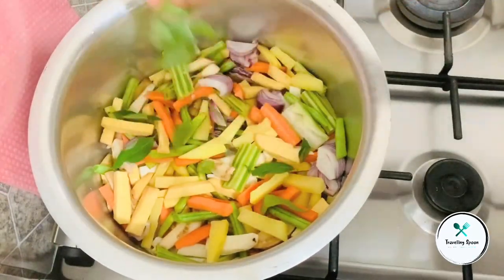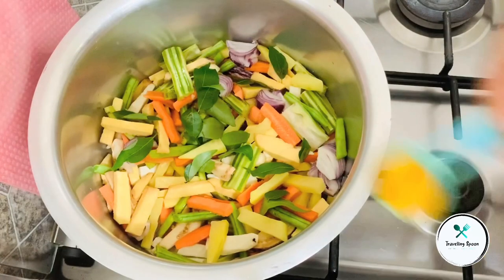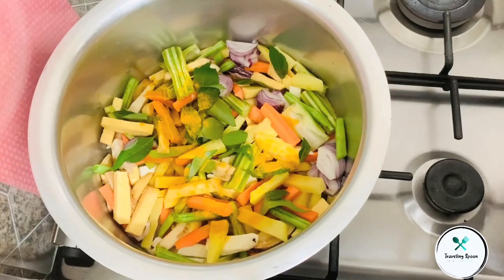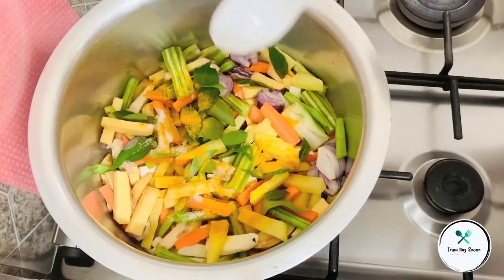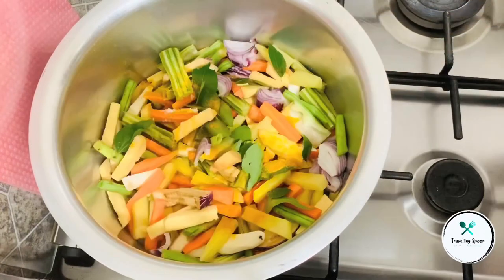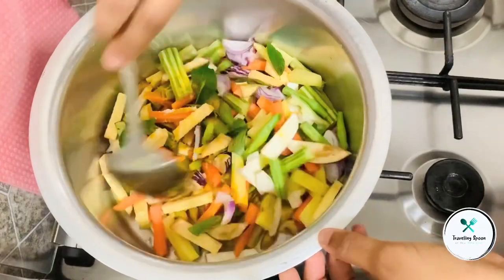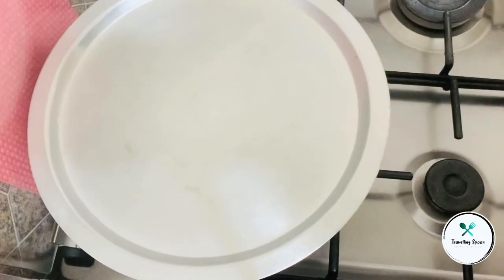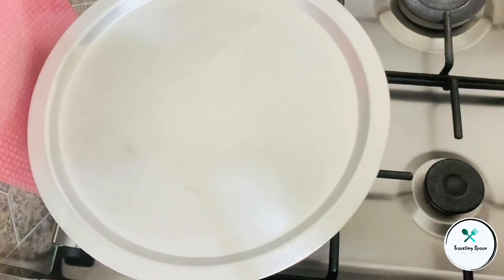When the rice is too hot, you can add a little curry and put some ketchup on it. Put it on a medium flame.